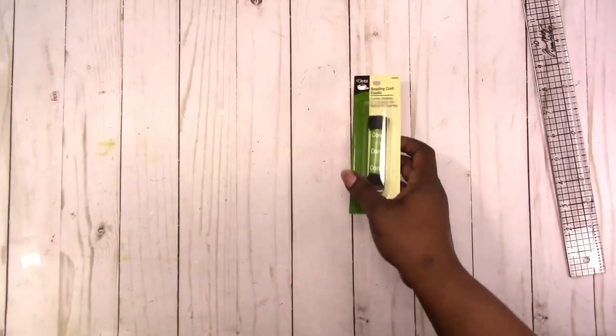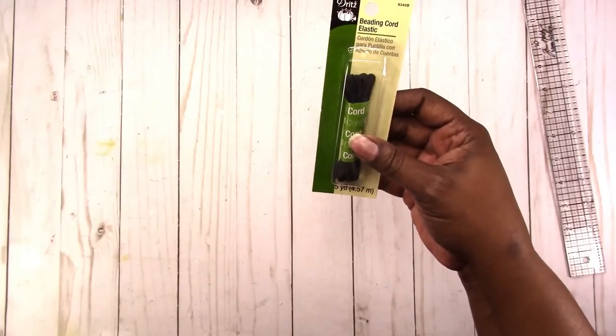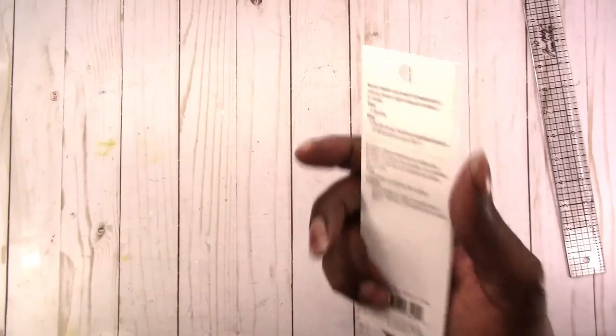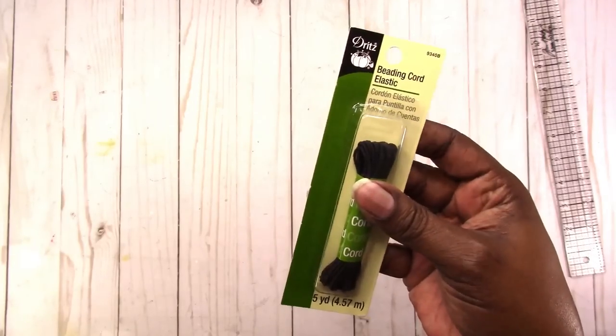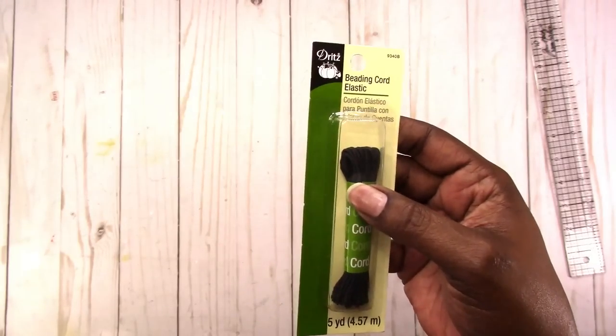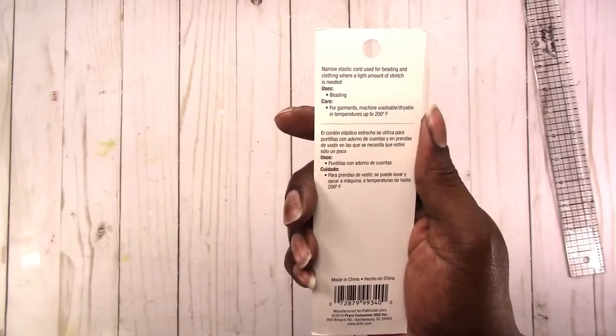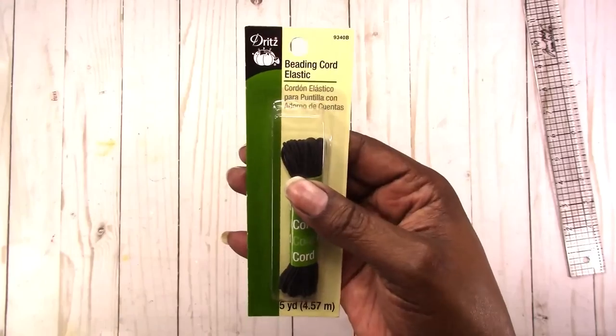I took a trip to Joann only to get more elastics, because either I've hidden my elastic from myself or I used it all — I can't find it. I spend a lot of time looking for things. I reorganized some things and now I can't find my elastic. So I bought some black beading cord. I think it's $2.99 and I got it for 25% off — it was on sale — plus I had a coupon for an additional 20% off of everything. I probably should have bought more. I also got the white.